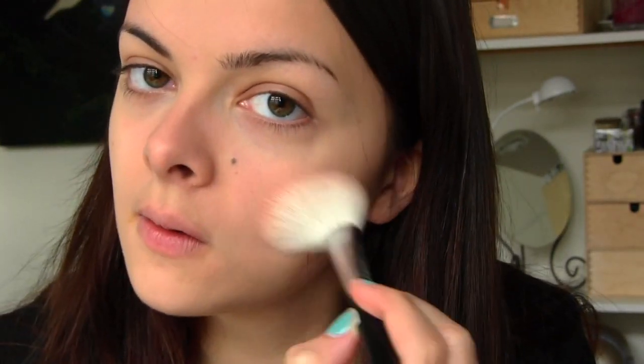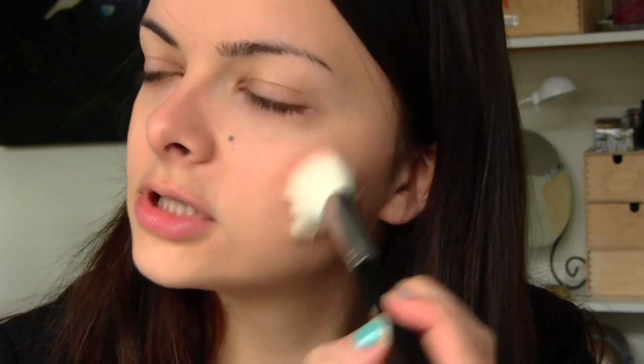The powder shouldn't be a problem. Okay, blush — now this is the scary part. I am using my MAC blush right here in Melba. It's quite a pigmented blush. I don't see how people can not find their cheeks when they do the no mirror makeup challenge. I mean, it's not like they move or something.